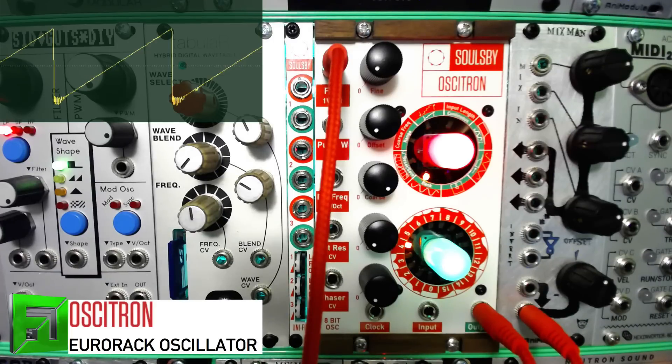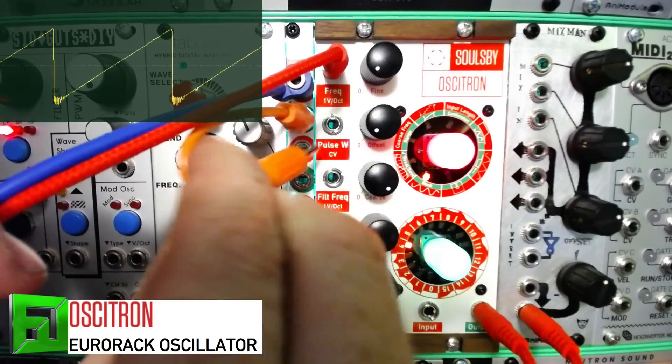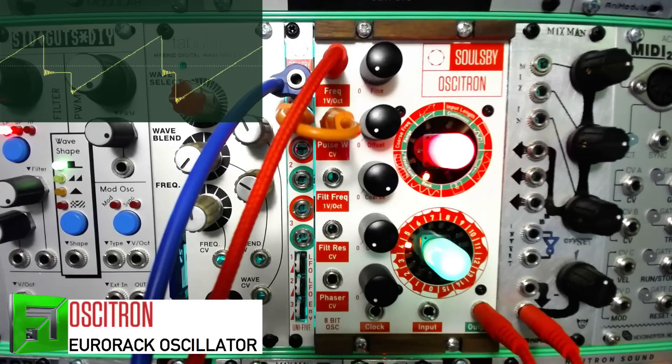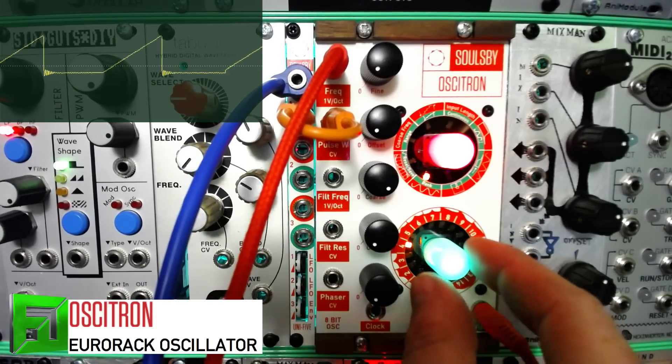I'm going to send a bipolar LFO into one of the Uni 5 inputs and come out of the output straight into the pulse width input. You get these really cool waveforms — let's step through some of them while we're manipulating that pulse width.